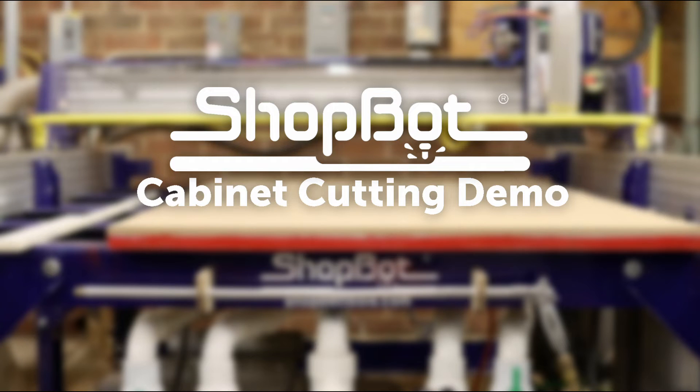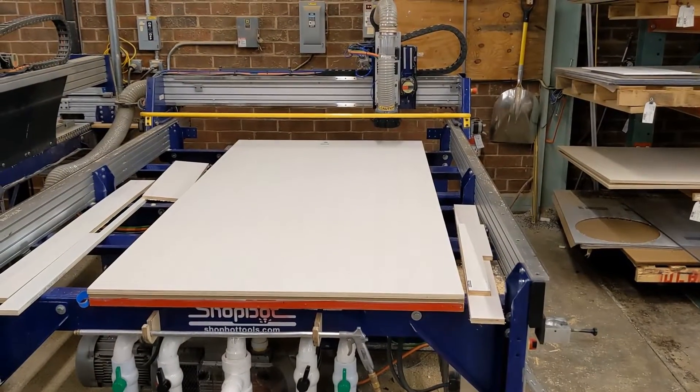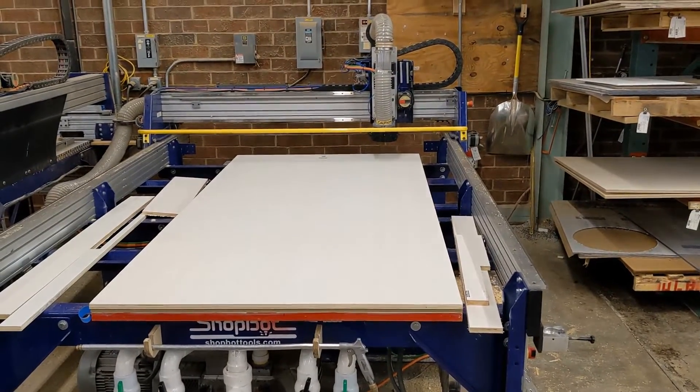In this video, we'll be cutting some cabinet panels on a 96x48 inch plywood sheet using a 96x60 PRS Alpha equipped with an ATC cutting head.